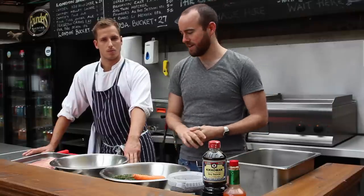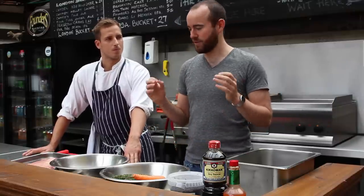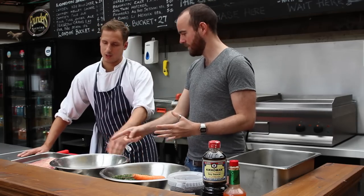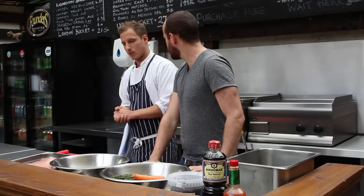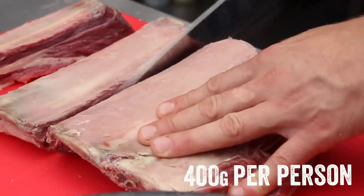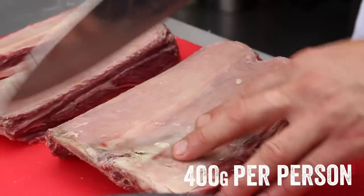So I'm here with Thomas, one of the chefs at The Stag, and he's going to show us how to cook this incredible short rib, starting with some beautiful beef. This is a Jacob's Ladder beef rib. What you have to do is portion it into individual ribs — that's a bit much for one person, isn't it?